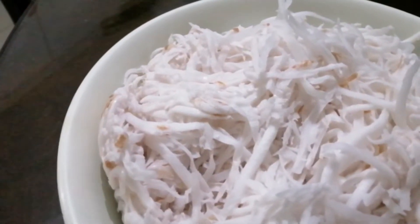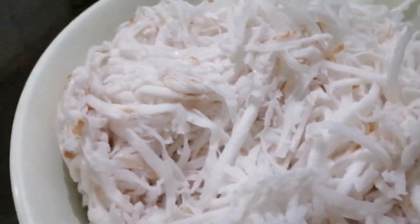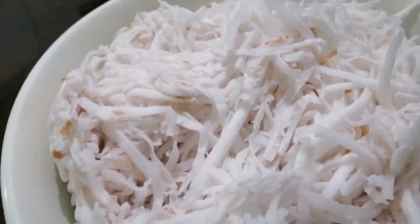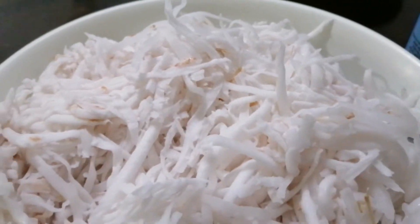Ang ingredients natin guys ay buko syempre, dahil buko salad ito. Meron tayong buko, and then meron tayong nata de coco — red — at saka meron tayong kaong.